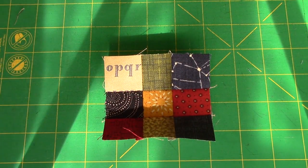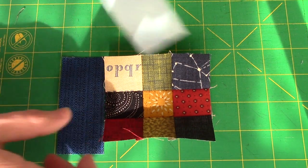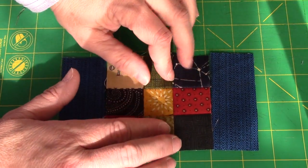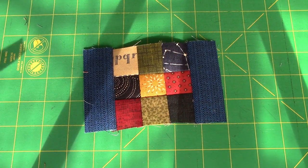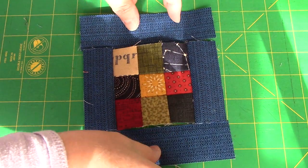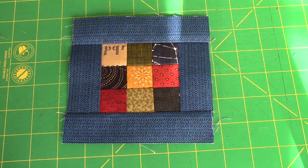Our next step is to take our shorter blue strips and sew them to opposite sides of our nine patch. This nine patch should be three and a half inches at this point. After adding the two shorter blue strips, I pressed out toward the blue, and then we're just going to add our two longer ones to the top and bottom. Here's the finished framed scrappy nine patch — I pressed the seams again toward the blue.